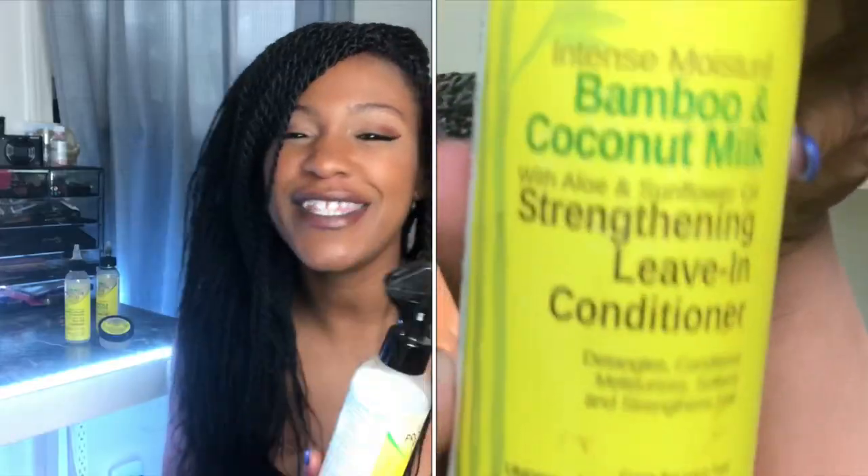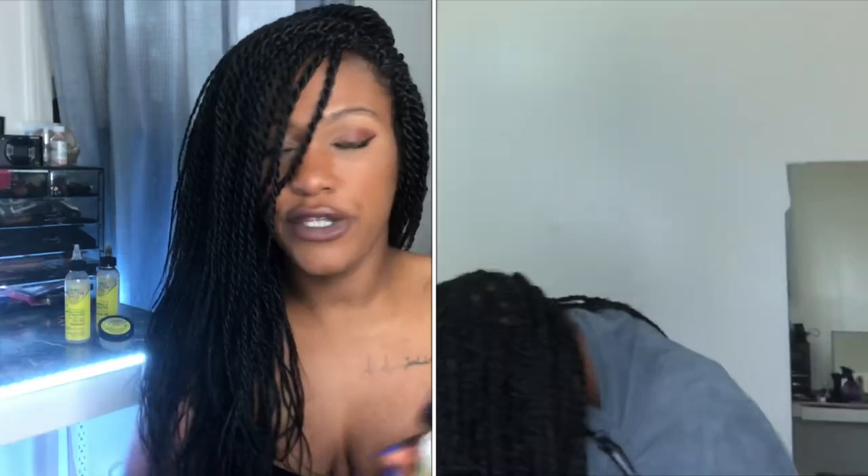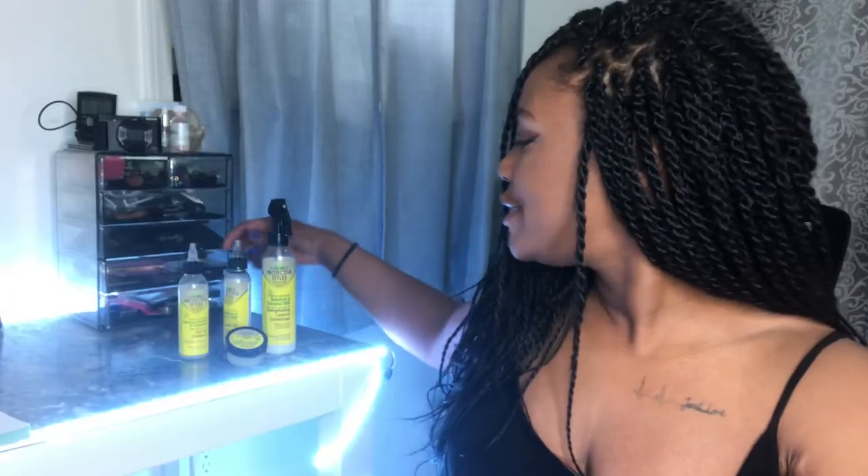Right after the gel shampoo I went in with the strengthening leave-in conditioner, which has bamboo, coconut milk, aloe, and sunflower oil. It has a spray nozzle which made it super easy to get right where my hair is inside the protective style. Since my hair is in twists, I just sprayed down the braid, applied it to my hands, rubbed them together, and combed it through my twists from roots to ends.